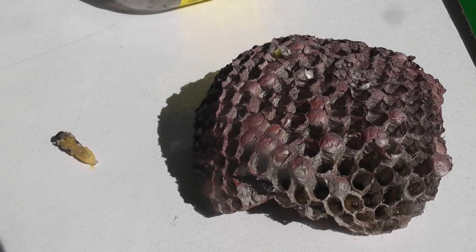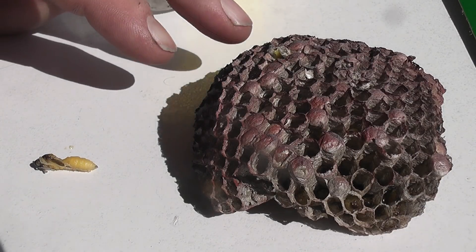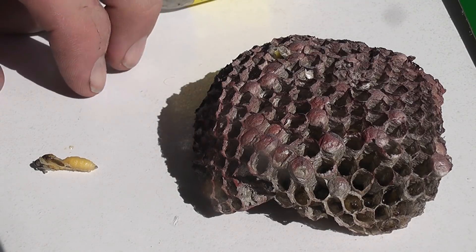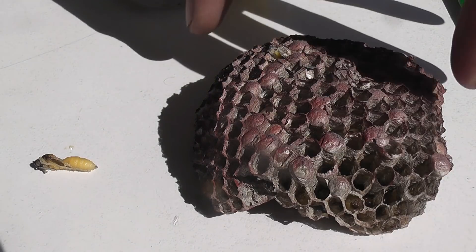There is a half-developed wasp here. That's quite cool — it's not even ready. So let's see, is this on the camera? Yeah, so I'm going to take these out.